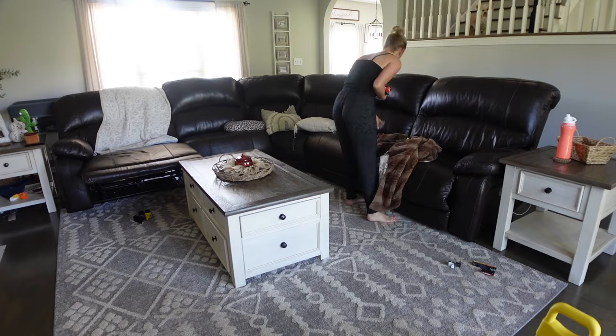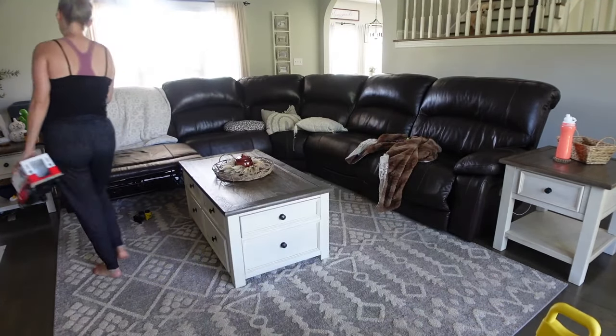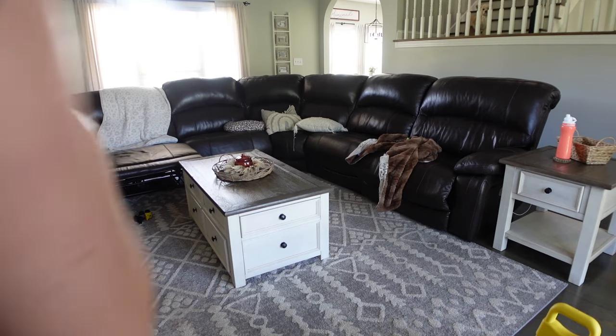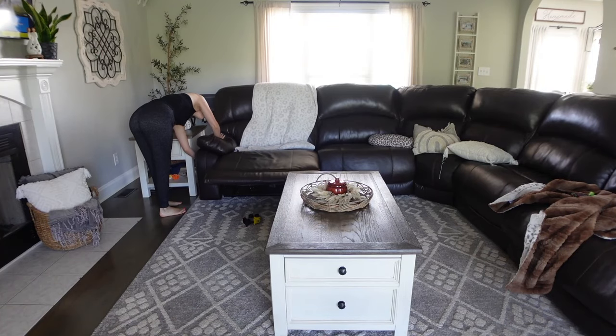I've got a load of laundry going, I've got a couple of beds made and tidied up, and now I've moved downstairs. I'm going to do the same thing with the living room — just tidying up the blankets, picking up the toys, putting everything where it goes. This really doesn't take much time at all.